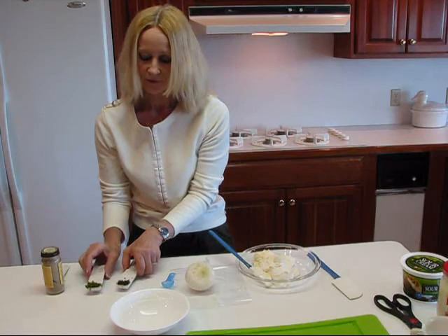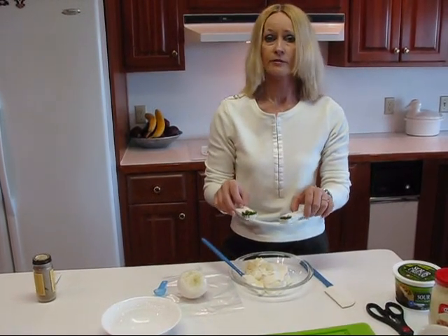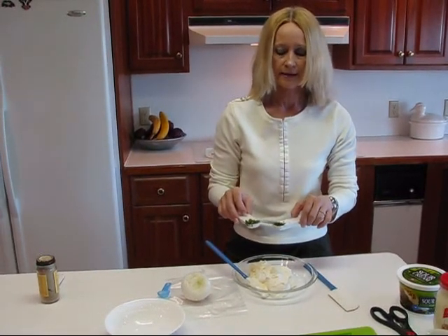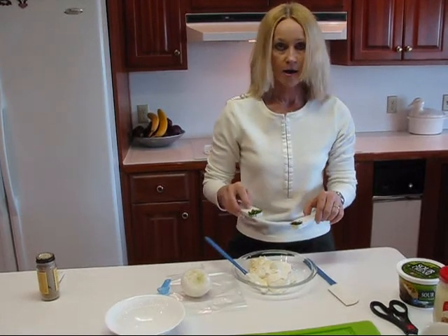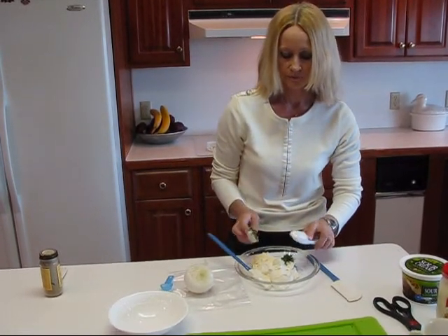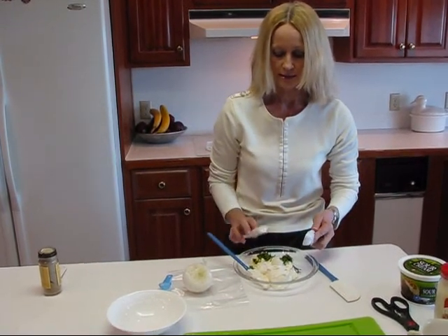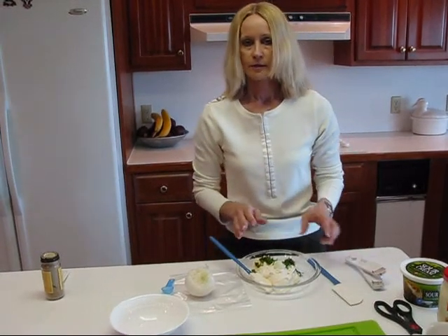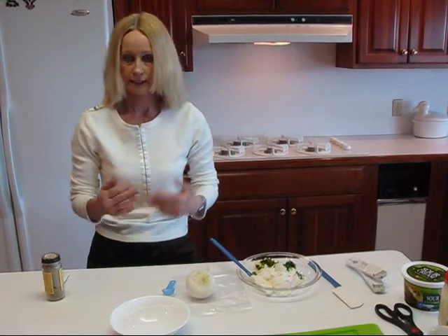And then our two lovely fresh herbs. If you don't have fresh, don't worry about it — just use the dried, available in a bottle or can at your grocery store. You'll find dill weed and dried parsley. One teaspoon of each. Now this is really to your taste — if you like things spicier, add more. If you like them less spicy, add more of the mayonnaise and sour cream to cut it down in flavor.